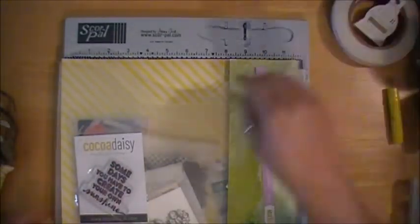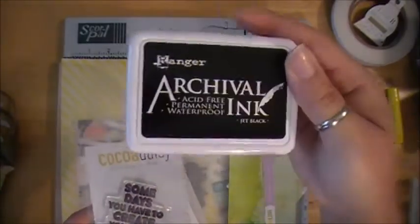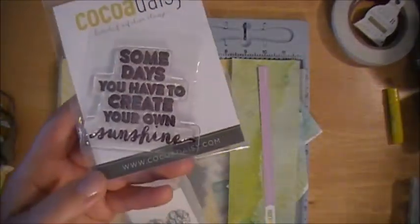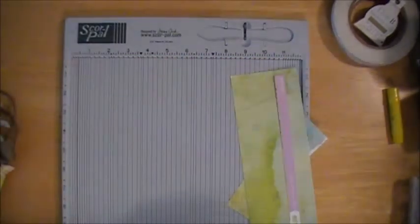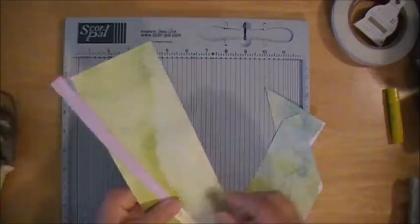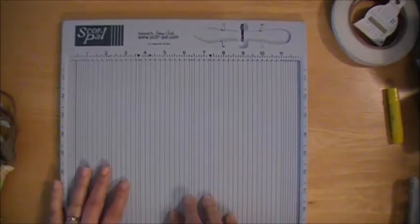And then I used this stamp — you always get a stamp in your kit. The ink I used is the Archival Ink in Jet Black for this stamp. And it says: 'Some days you have to create your own sunshine.' I thought that was kind of appropriate for this project since bright and sunny is the actual theme. And then here itself is the ScorePal — this is what I used to create some of the folds on my project. So I'm going to go ahead and get my desk cleared off and share with you guys how to create the base of the cone.